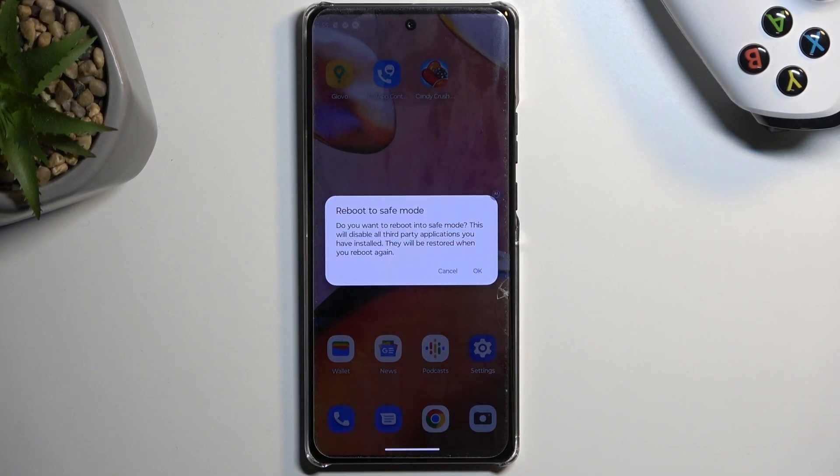Once you see your boot options you want to hold power off. This will then change into reboot to safe mode with a message that you want to reboot into safe mode. This will disable all third-party applications you have installed and they will be restored when you reboot again. I'll tap on OK.